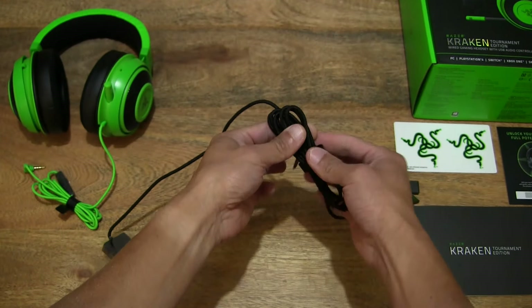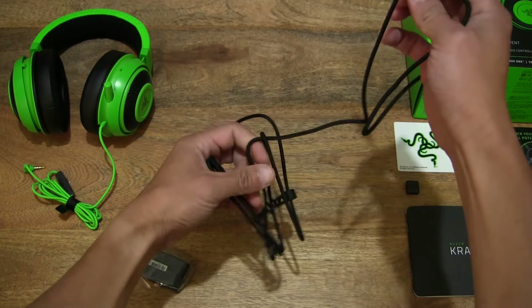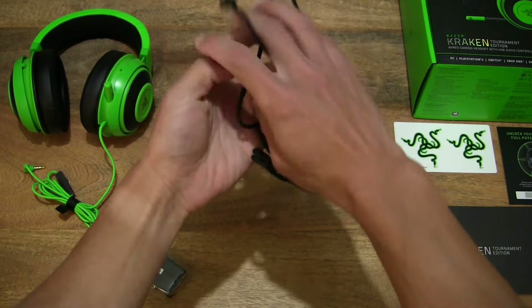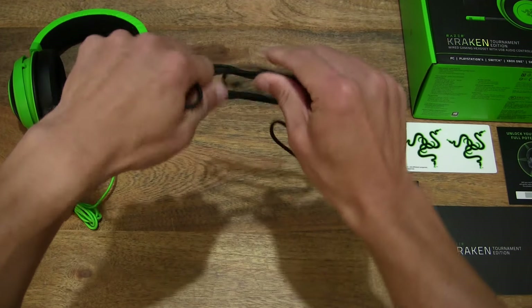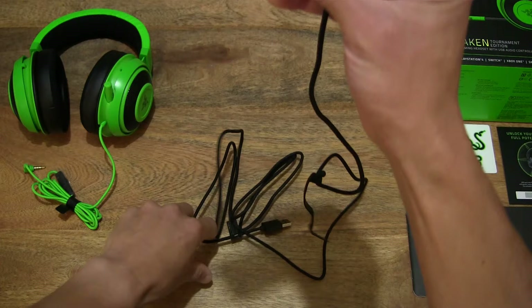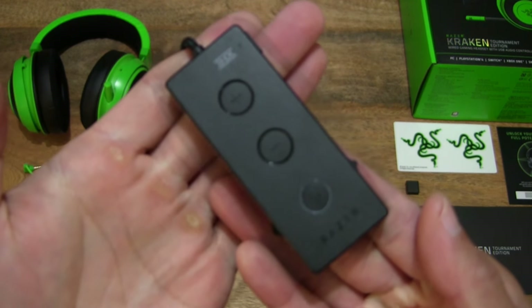The cable length measures two meters — very very long. Just undoing the cable to give you some idea of the length, but as mentioned two meters is the actual measurement as specified on the box packaging we saw earlier at the front of the box cover flap. There we go — that fabric braided cable.